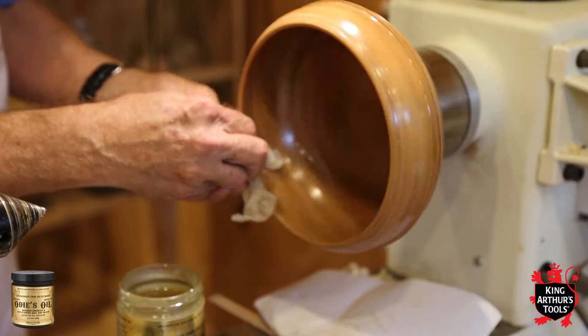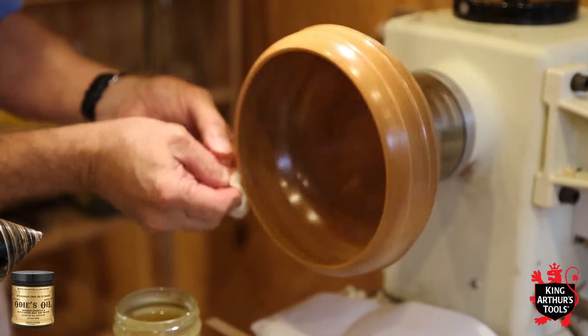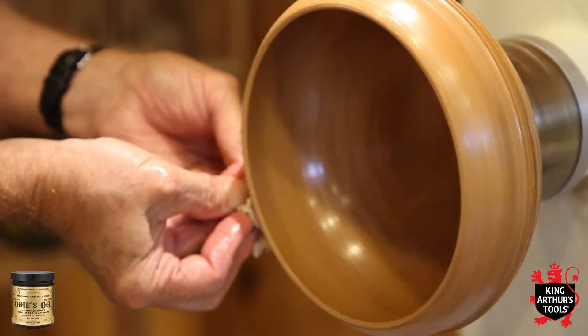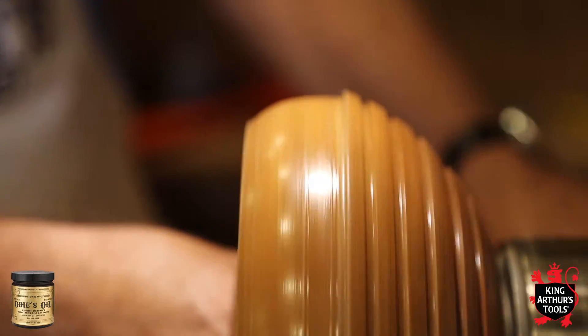You can apply Odie's Oil with just about any type of applicator: a cotton cloth, a scotch brite pad, steel wool, and you can put it on with your bare hands as well. The friction from the lathe spinning makes heat, and the heat loosens the oil up. It also activates the wood fiber and the wood will absorb the oil further into the piece.